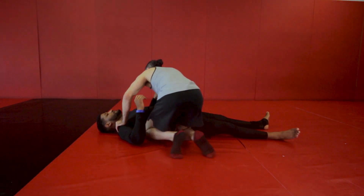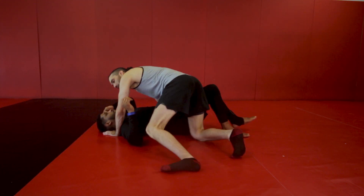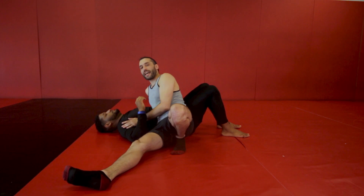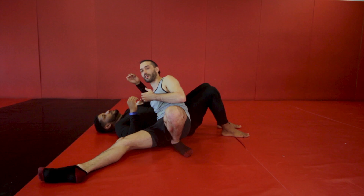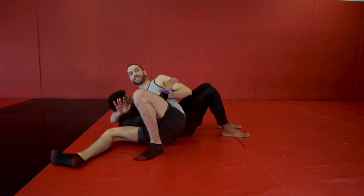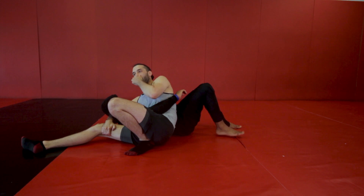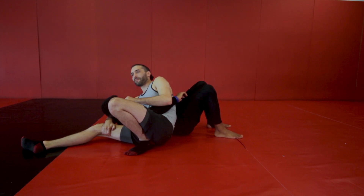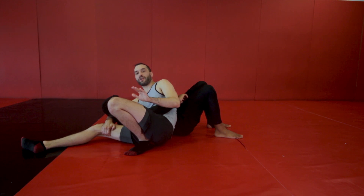Everybody knows normal side control. This is a situation where I've switched my hips to face Khalil's head, and instead of having an underhook like I would normally have in the position we refer to as 100 kilos, this is a little different in that I've moved my arm in front and collected his head. I'm now sitting in what we refer to as wrestler side control. In jiu-jitsu people typically call this Kesa Gatame, but wrestler side control and Kesa Gatame are pretty much interchangeable — those are the same positions.